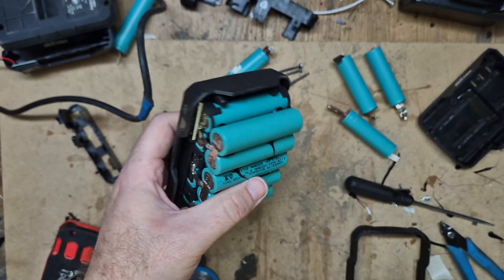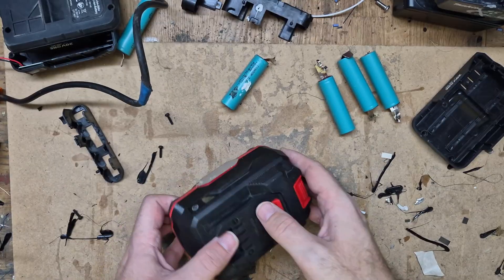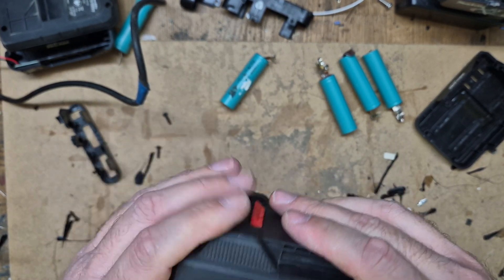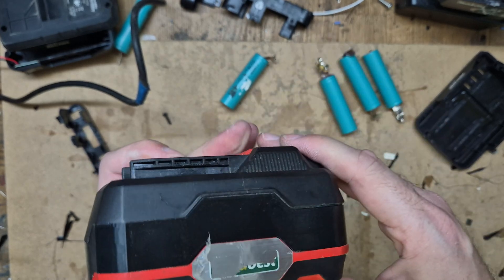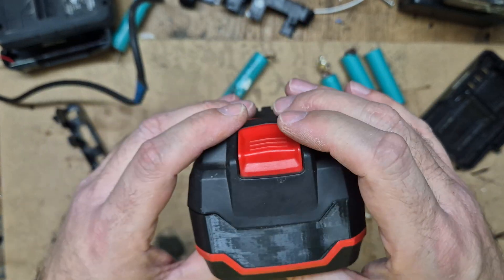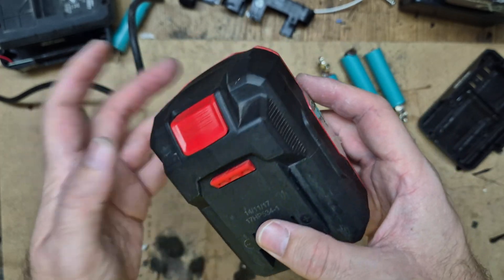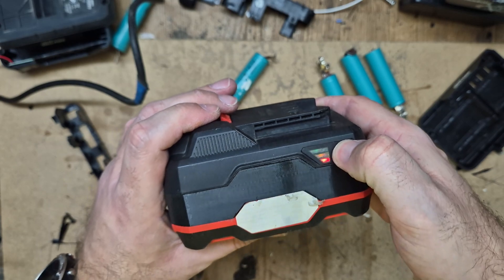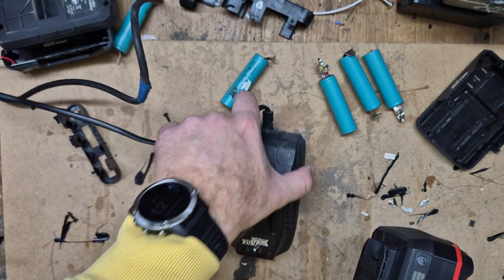Assembling now. As you can see, this part fits very well — everything is working. Let's try the charging part as well.